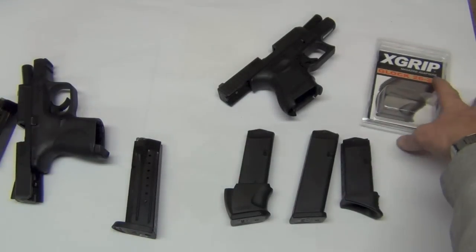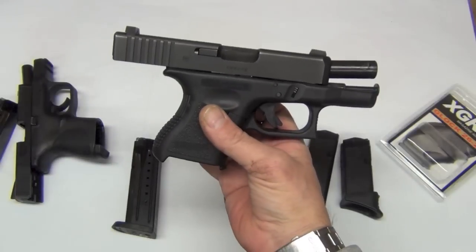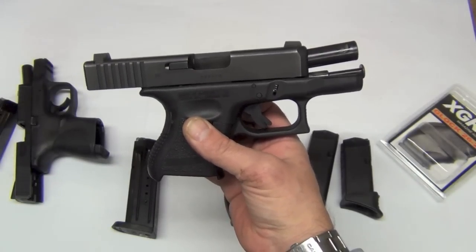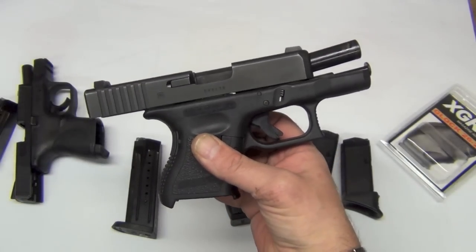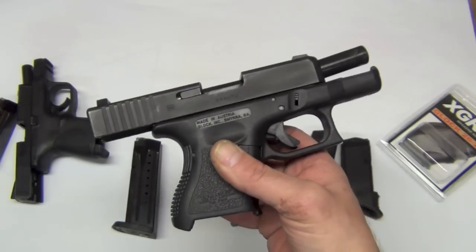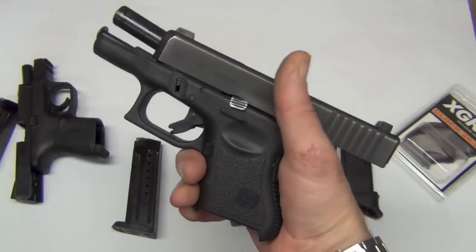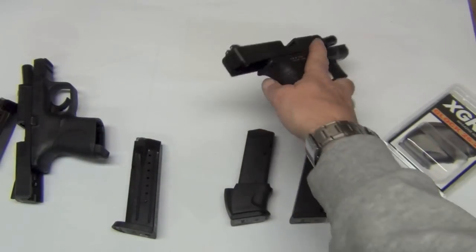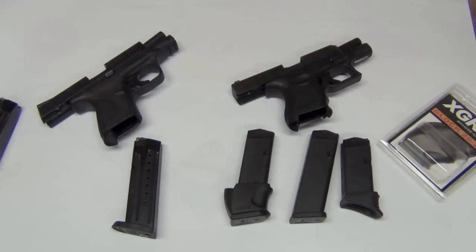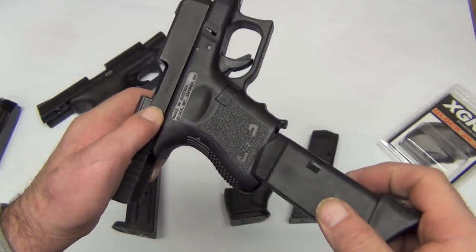Just last week I picked up the X-grip for the Glock 26. The Glock 26 has been one of my favorite carry guns for years due to its size and reliability — feeds and functions fantastically. I think the world of the Glocks as I do also with the M&P series.